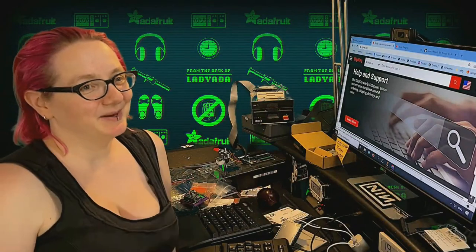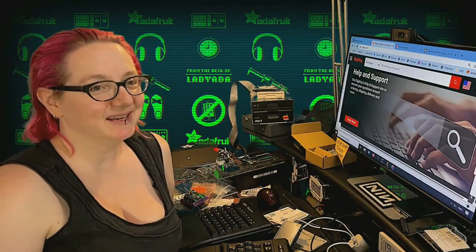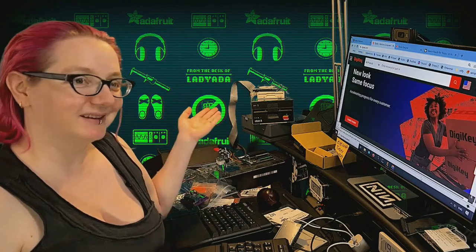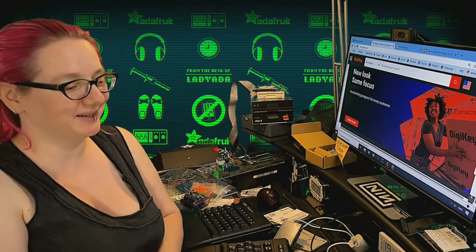Welcome everybody and welcome to my desk. It's me, Lady Ada. This is my desk, covered in all sorts of stuff, including some floppy drives, which we'll be talking about shortly.